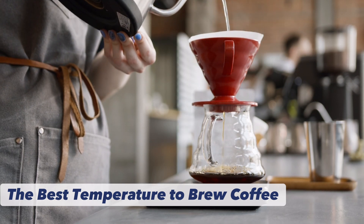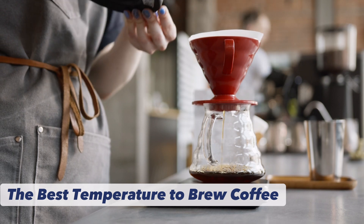That's why you could not brew good coffee at, say, room temperature or 120 degrees Fahrenheit.